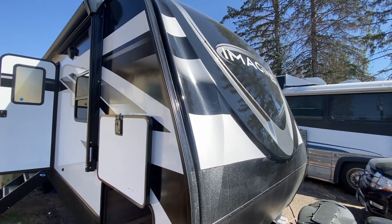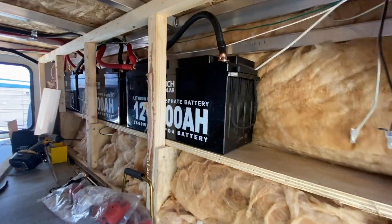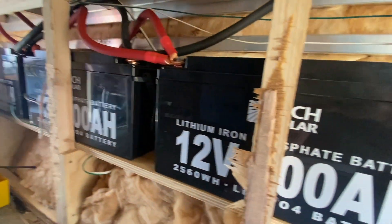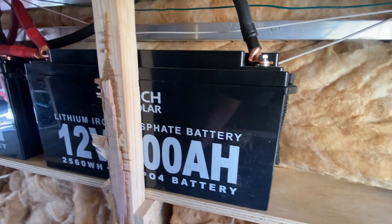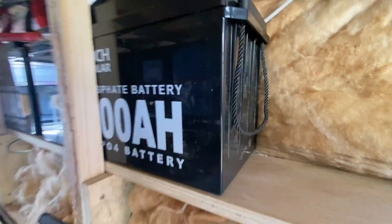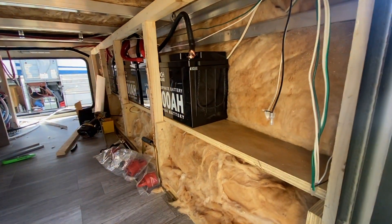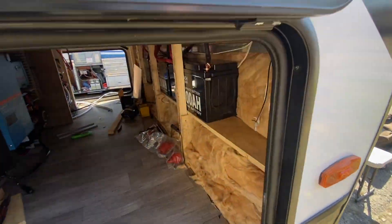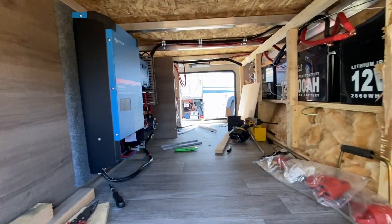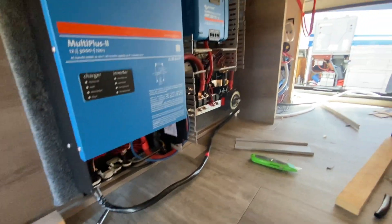Here we are day two on the Grand Design Imagine. Got some work done last night - got these batteries put in here. Going with the Rich Solar 200 amp hour - they have low temp charge protection, really good deal. I really like these specifically because of how skinny they are - they slide right in there. We built that little platform that fits right there within the original footprint.